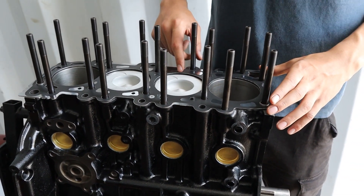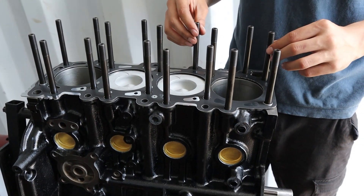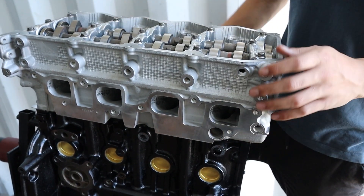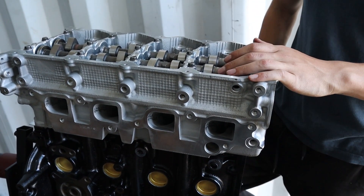The deck of the block has been o-ringed and we're using ARP head studs. The cylinder head's been ported, it's got titanium retainers and it's got stronger valve springs.